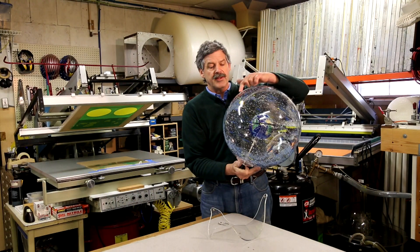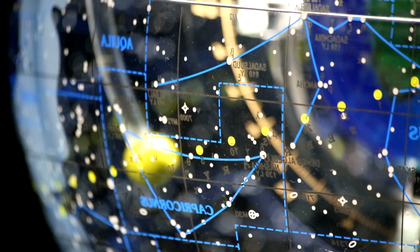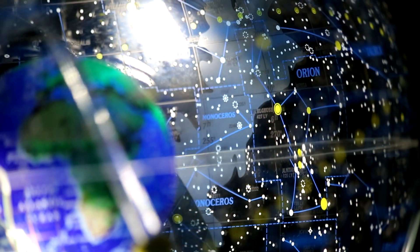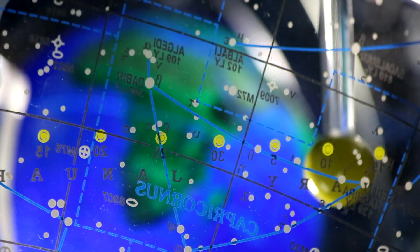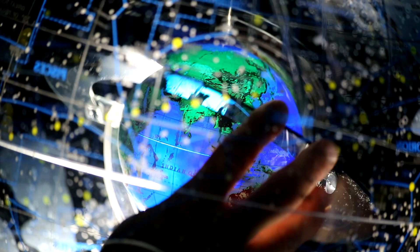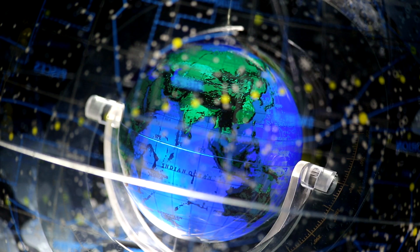The ecliptic path travels around the entire sphere so that you can place the sun at any date, and by orienting the grid — including the sidereal hour angles of the celestial sphere — with the grid of the Earth, you can set the globe at any time of the day or night, anywhere on Earth.